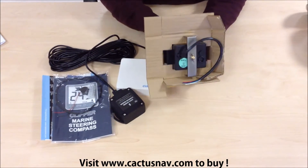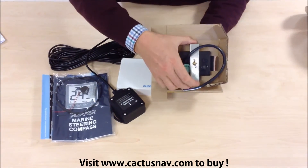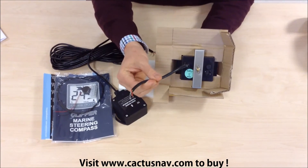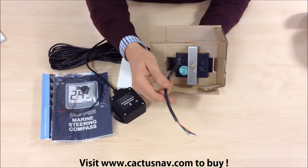It's designed for bulkhead mounting. That's the fastening bracket, and there's the tail for connection to the compass sensor and the power supply.